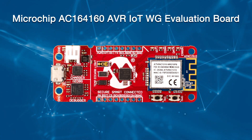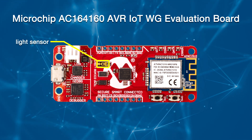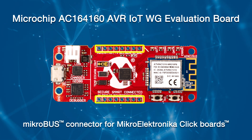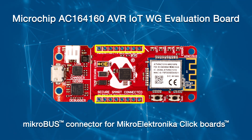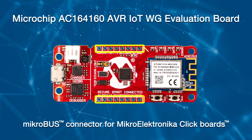The AVR IoT WG development board features two sensors: a light sensor and a high-accuracy temperature sensor. In addition, a MikroBUS connector is provided to expand the board's capabilities with 450-plus sensors and actuators offered by Microelectronica via a growing portfolio of click boards.